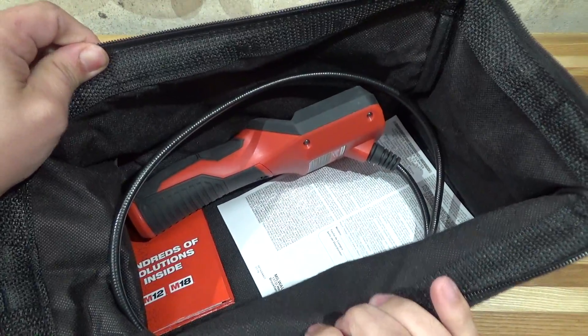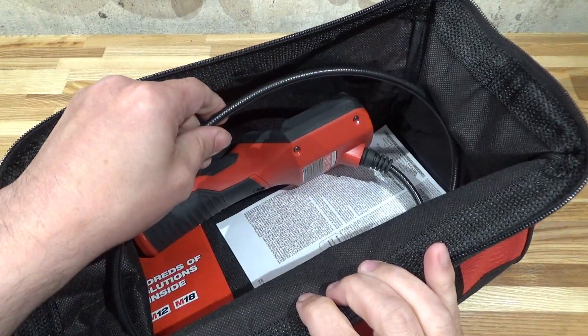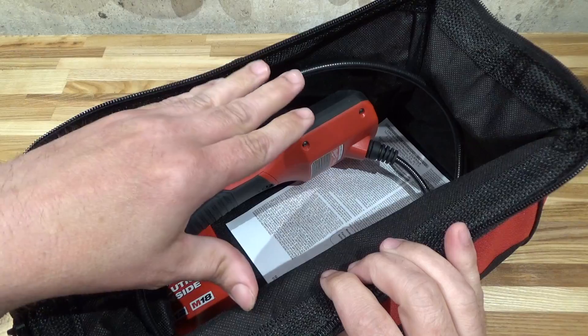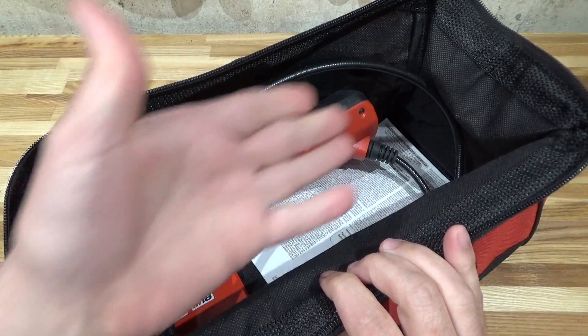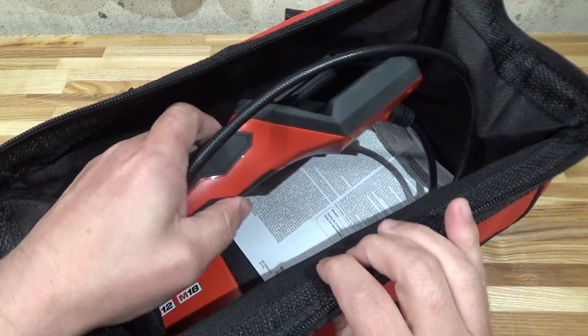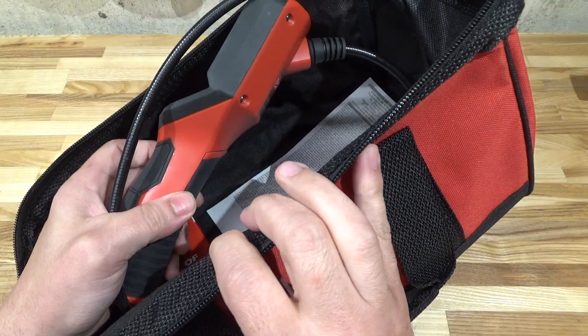But do you really want to do that? Isn't this cable a little bit on the delicate side? Shouldn't it have a blow-molded case? It's not like you're going to be throwing heavy tools in with this thing. I'm a little bit skeptical about the bag. So, out of the bag, what do we see?